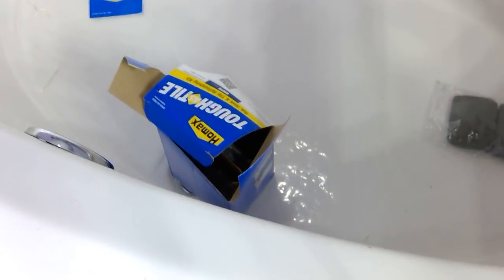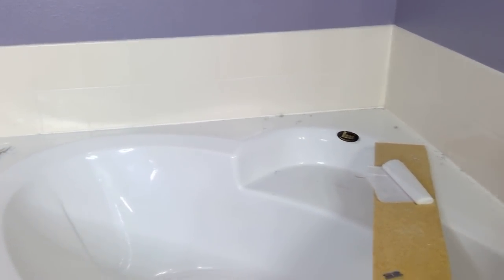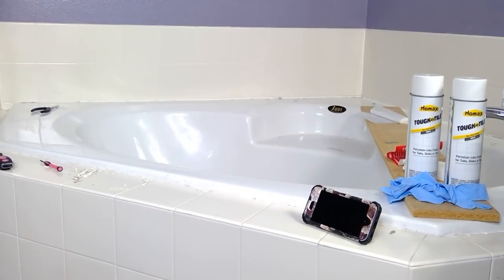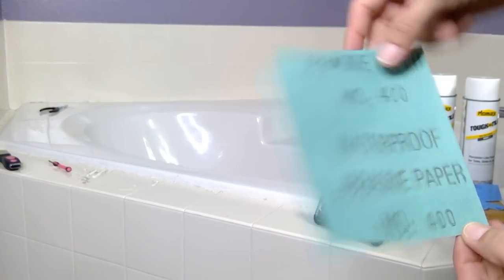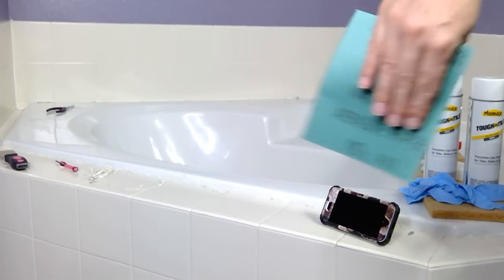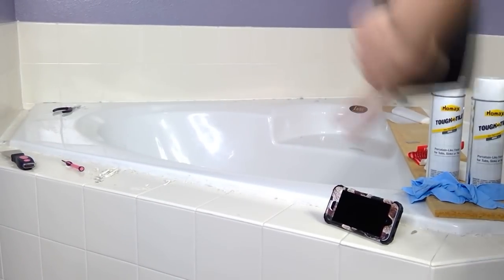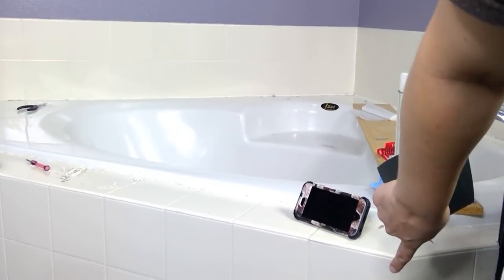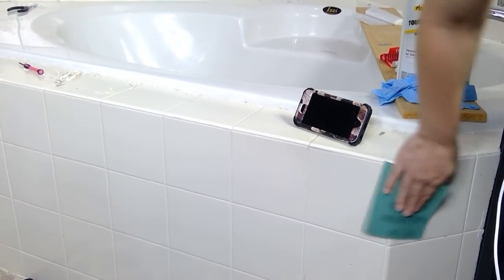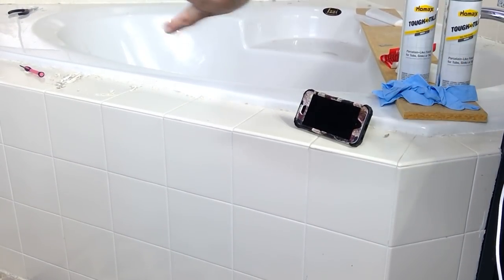I closed the drain down there and I'm going to brush most of the debris down there and then vacuum it out. Then I'm going to go ahead and start by sanding down the tile like the instructions said to do. I'm going to take this 400 grit paper and buff out the tile to make sure that everything is off — that includes any gunk. We're going to sand this stuff off and get it all smoothed out.